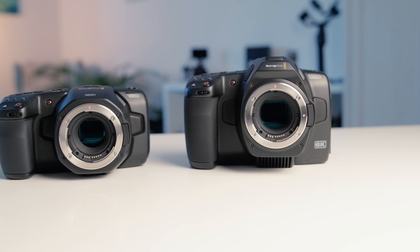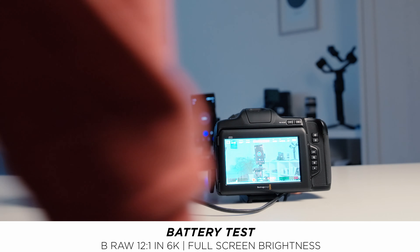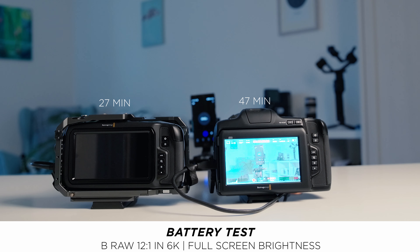Another big improvement on the 6K Pro is the battery. No longer the old Canon batteries — you can now use standard Sony NP-F batteries. Battery life is much better. We tested them side by side and got 47 minutes of recording time on the new version versus 27 to 28 minutes on the old version. Note that the 6K still showed 20% remaining when it suddenly shut off. If you use the battery grip you can get even longer runtime, which is a big improvement.